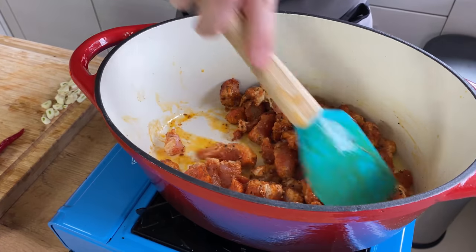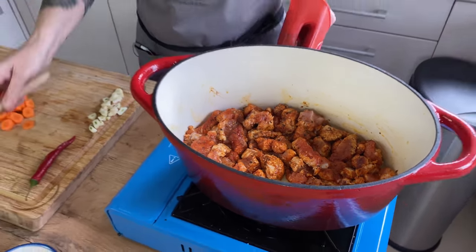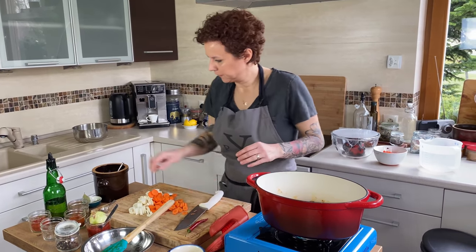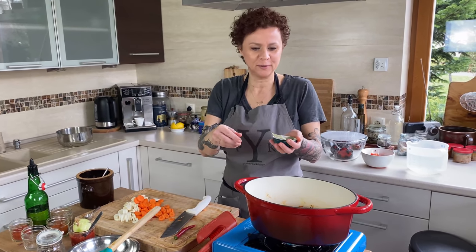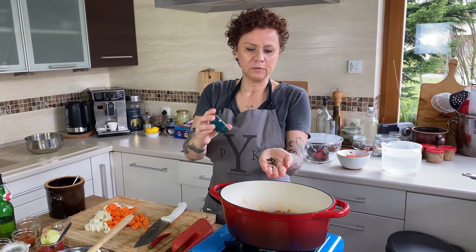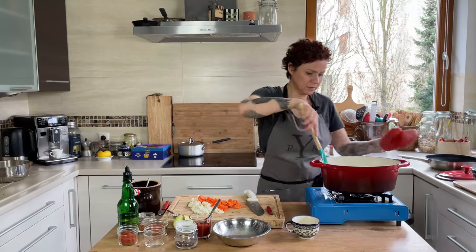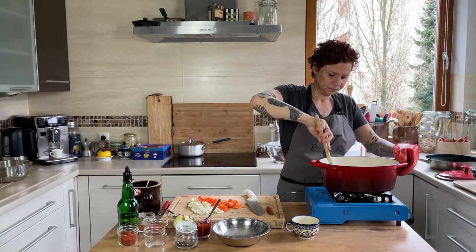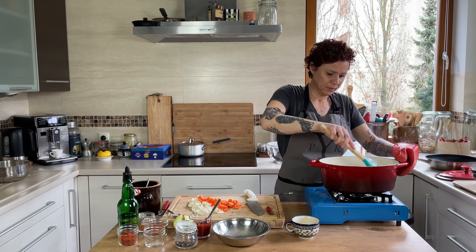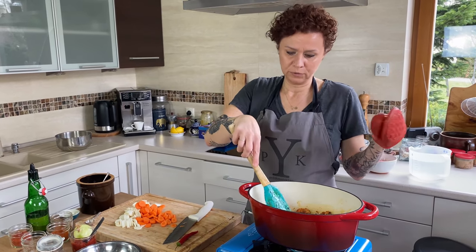The meat is searing nicely. I'm going to give it a stir — we just want to get a little bit of color. I'm going to add the garlic at this time, plus the Polish trio: a bay leaf, a few berries of allspice, and some peppercorns — you can't make a sauce without the trio. I'll give this another stir and then we're going to cover it with water. I'll give it about two or three minutes to get a little bit of color, and then we'll continue with the sauce.